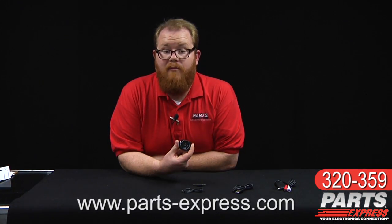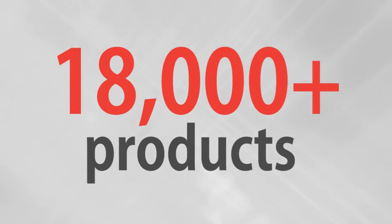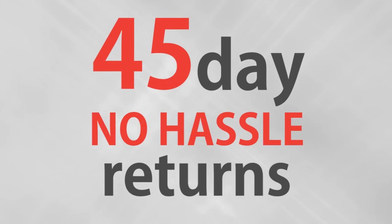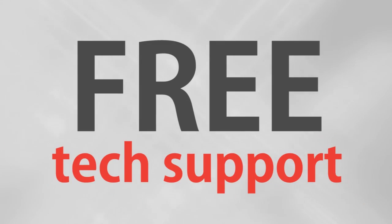If you've been looking for a flexible, affordable Bluetooth solution, check out the Aventry Saturn at PartsExpress.com today. Over 18,000 products, free same-day shipping on most orders, 45-day no-hassle returns, and free tech support.